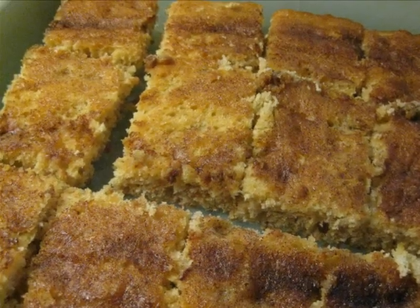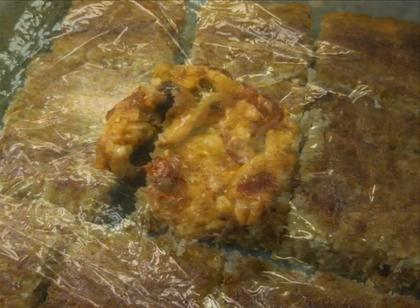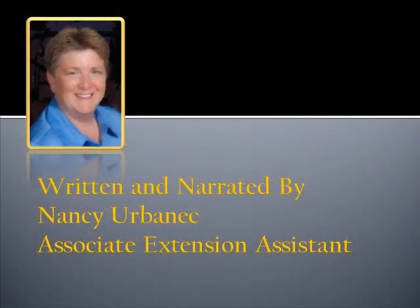And don't forget your dessert. You can include something like banana apricot bars, or a no-cook sweet bar with dried cranberries. It is all too easy to slip into a rut when filling a lunchbox, but with a little forward planning, you will be able to provide a safe and nutritious lunch all the days of the week.